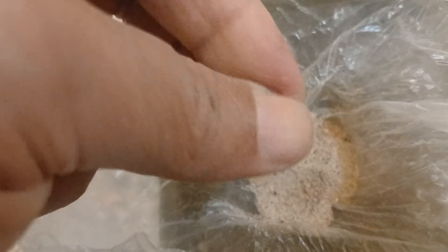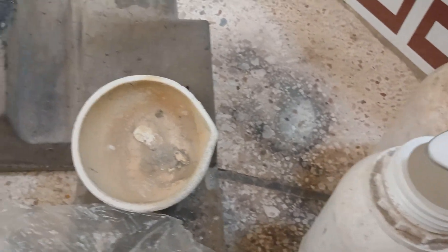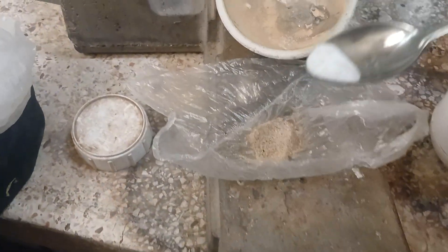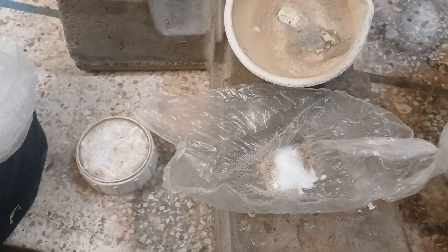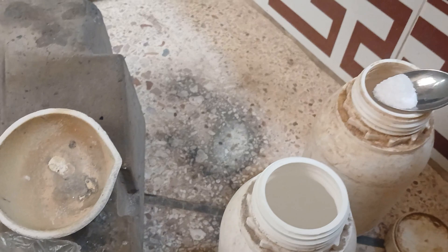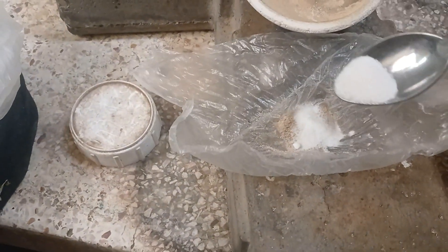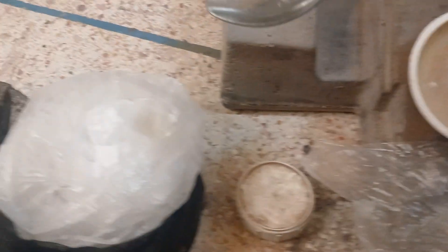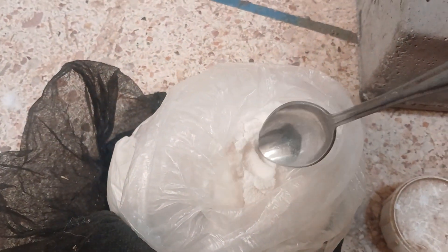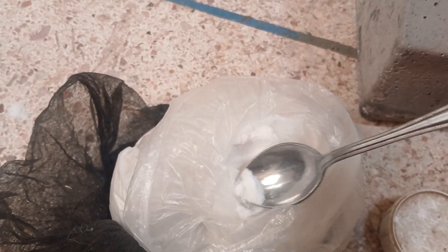Hello everyone, welcome back to my channel. The best way to identify minerals in soil is through laboratory testing such as soil analysis. This involves sending soil samples to a specialized lab where they use various techniques like X-ray diffraction or spectroscopy to determine the mineral composition. Field tests and observations can provide some clues, but for accurate and detailed information, a laboratory analysis is recommended. In this video, we will take a little soil to try and analyze it.